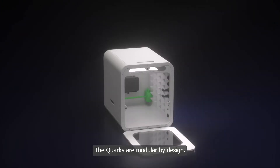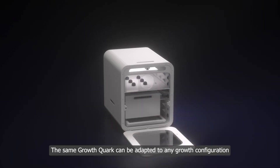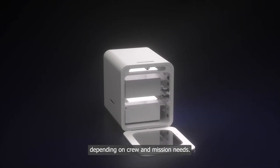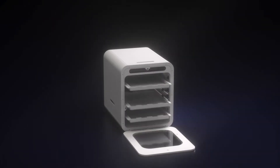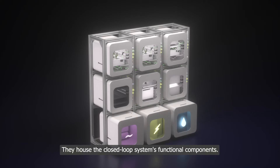The quarks are modular by design. The same growth quark can be adapted to any configuration depending on crew and mission needs. The remaining quarks are systems quarks.